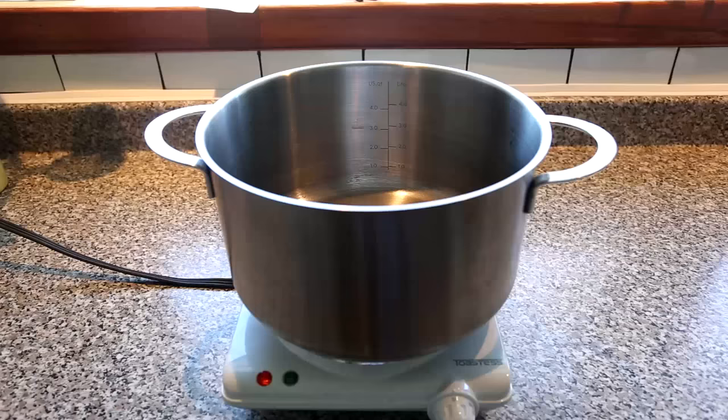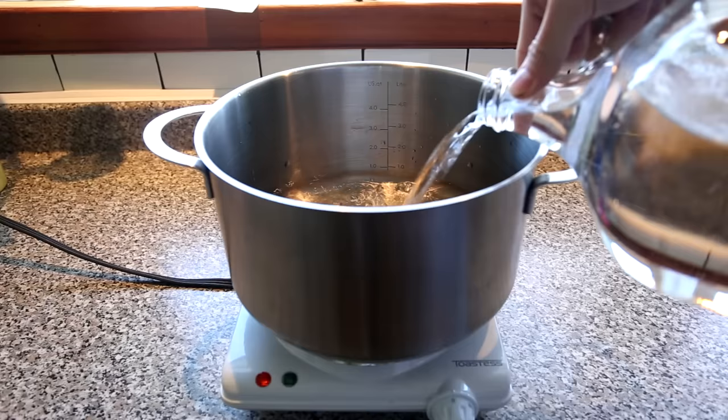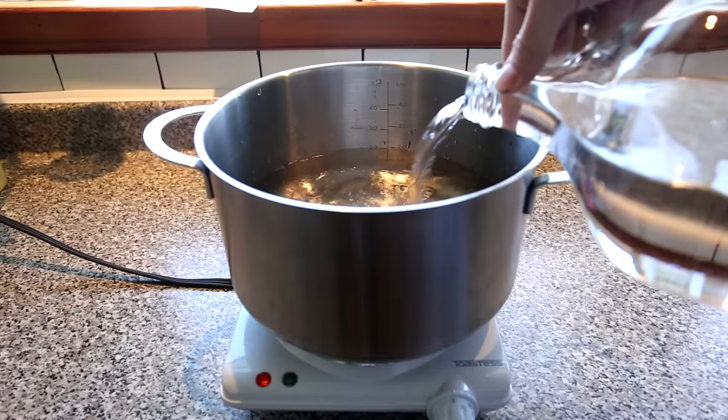Before you start, you should clean and sterilize everything you plan to use using sodium metabisulfite, which is readily available at your local brewing store. So once you've done sterilizing everything, including the pot you plan to boil the water in, add about 2 liters of water.